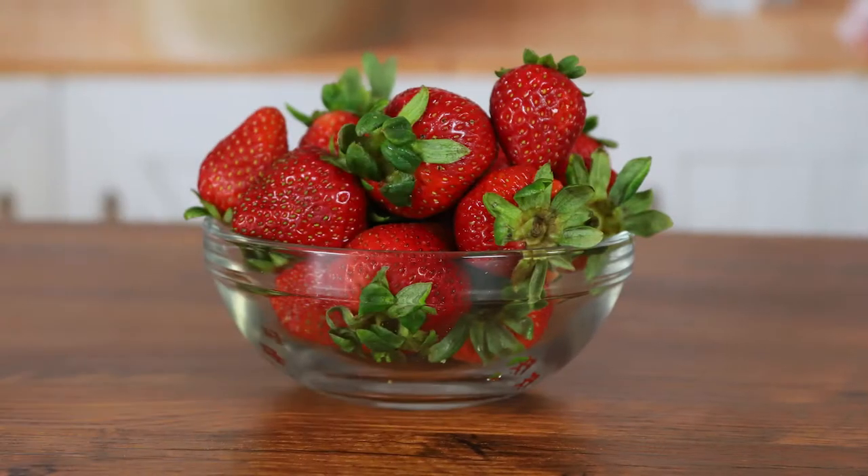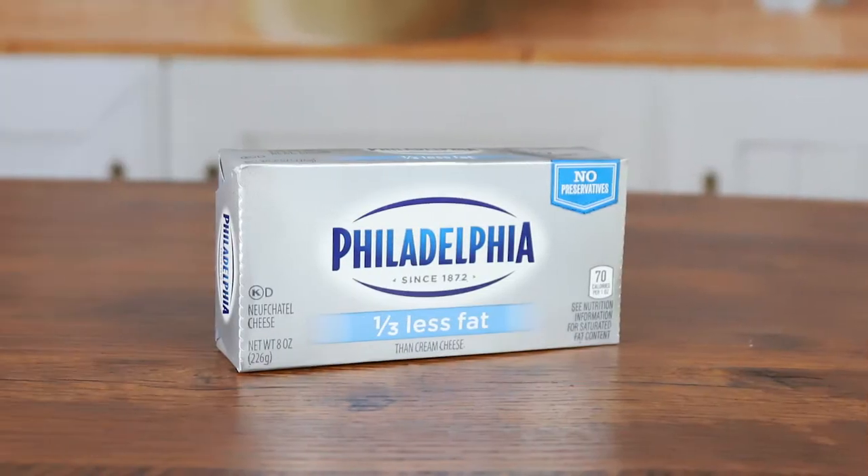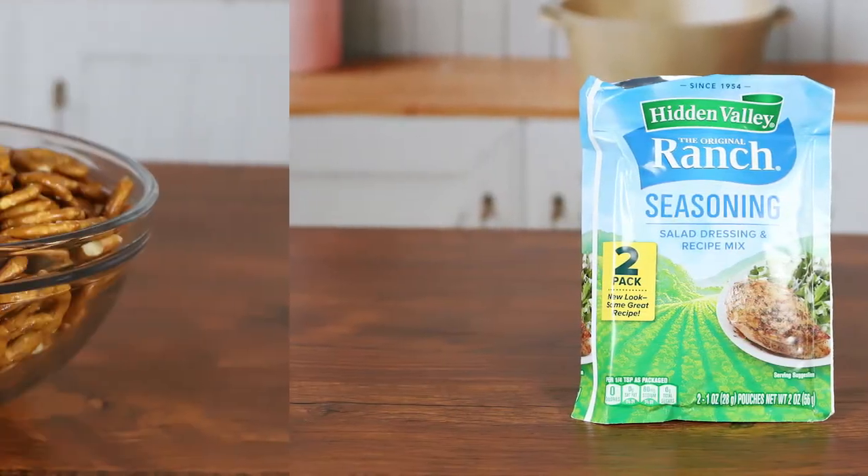For the charcuterie board we're going to add strawberries, grapes, and olives. For the cheese ball the ingredients will be Philadelphia cream cheese, green onions, ranch dressing, and crushed up mini pretzels.